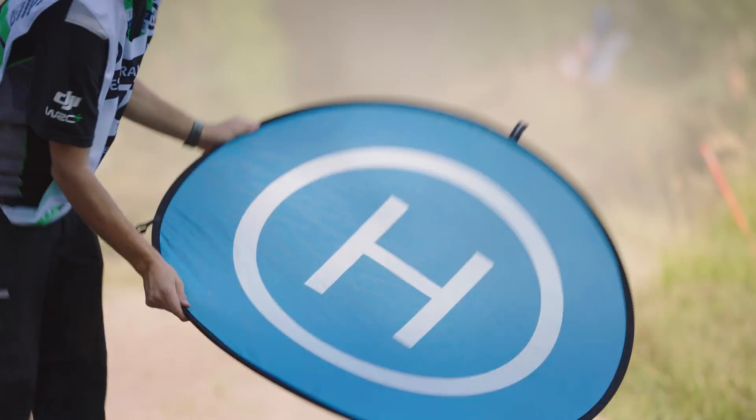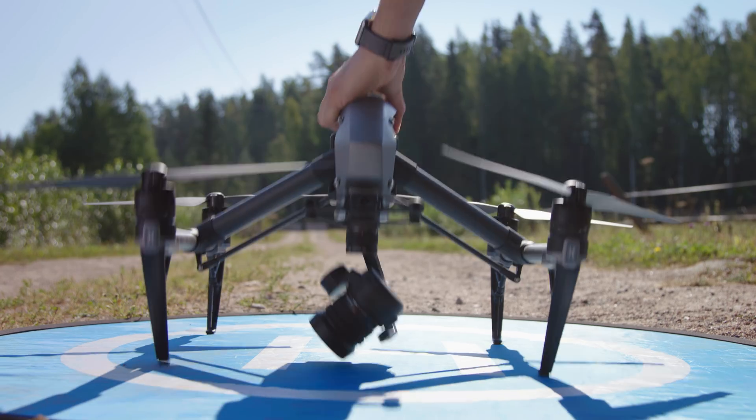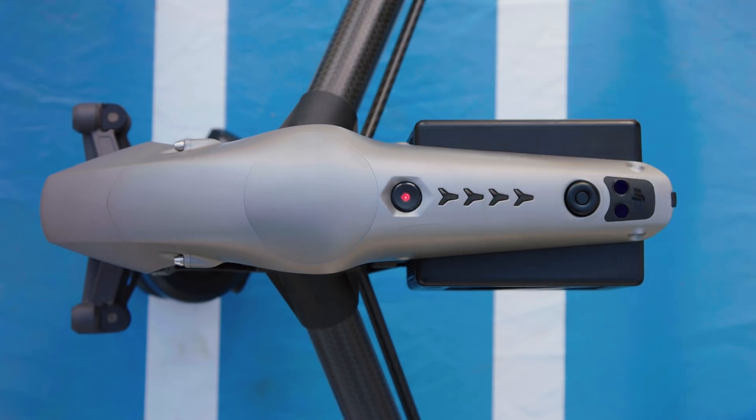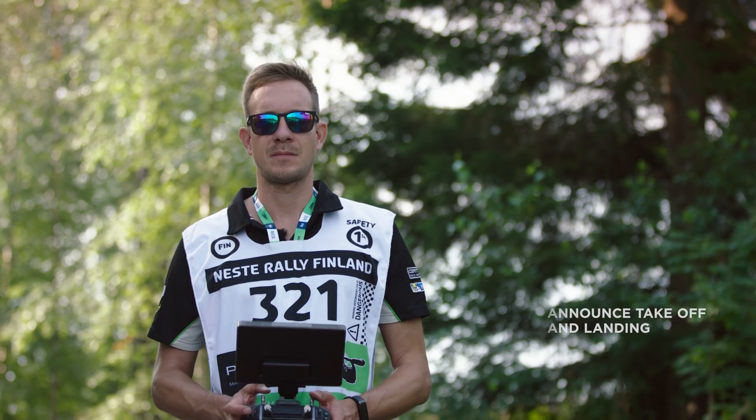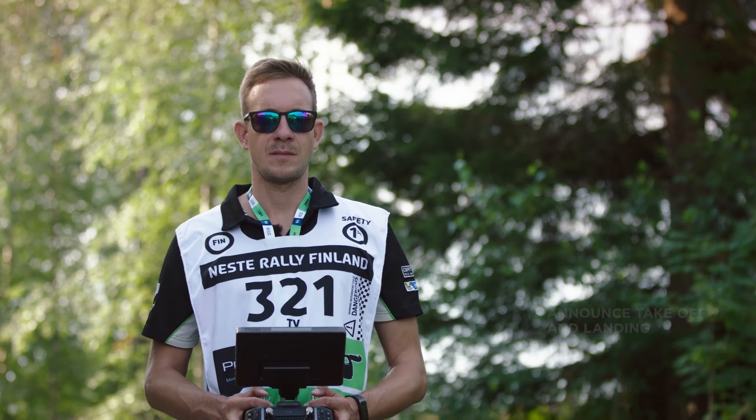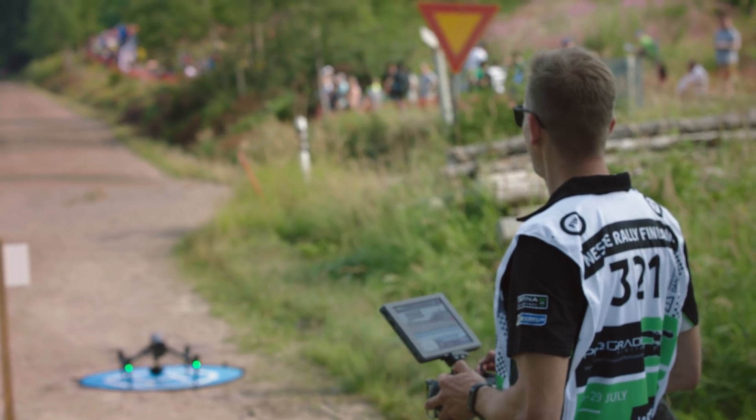If you want to take off at a dusty location, it is recommended to use a landing pad. This will keep your lenses clean and the motors safe while starting the aircraft. I like to call out loudly while the drone is taking off or landing so everyone around me is aware. Drones going up!